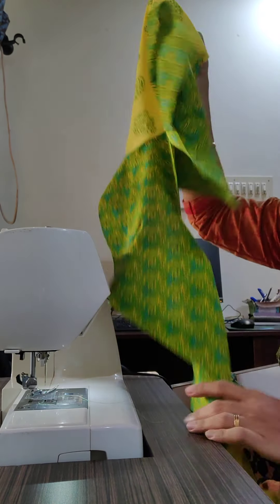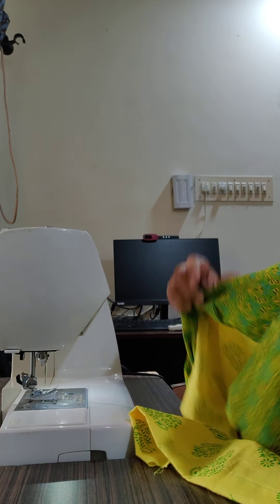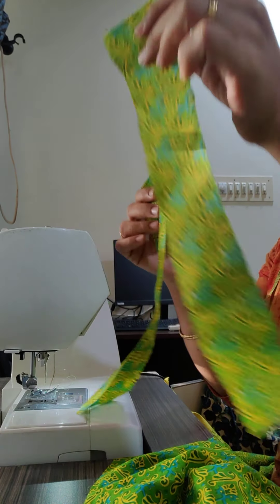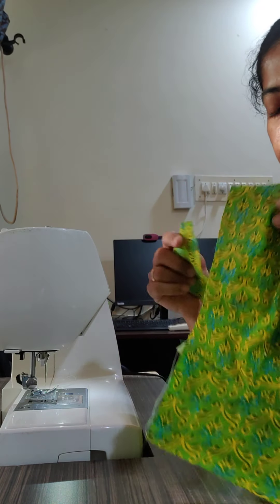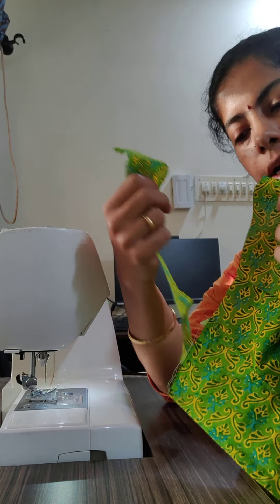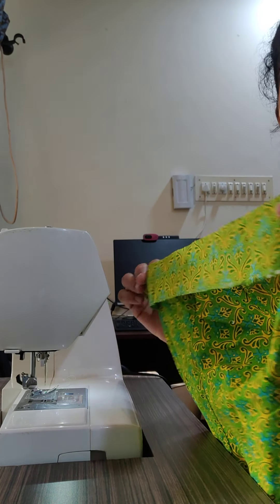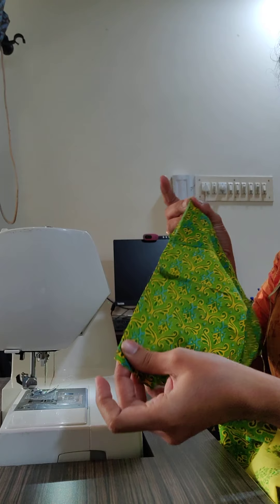Your sleeve is attached. I have done that on the other side too. Now you have to attach the button loop and hook pieces — strips. One is a 3 by 12 inch and one is around 1.5 to 2 by 12 inches. I usually prefer the hook portion to be narrower, coming on my left side. There are people who attach the loop portion on the left side too — it is your convenience. Keep the right sides together and sew there.